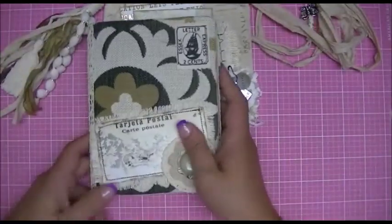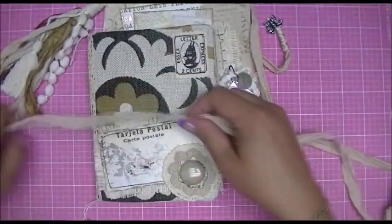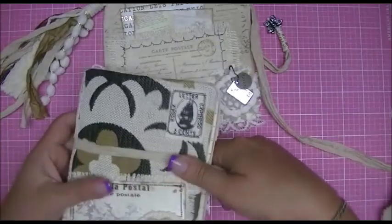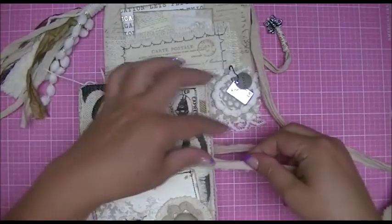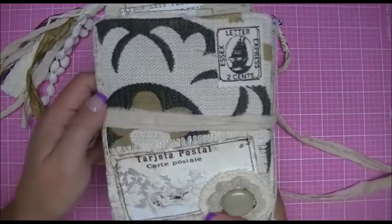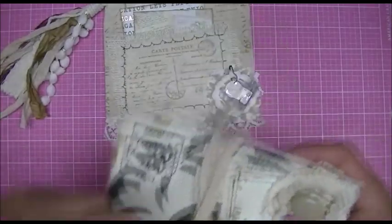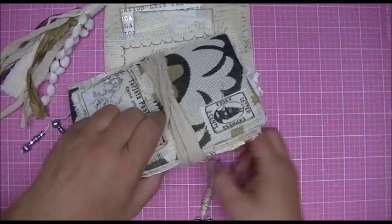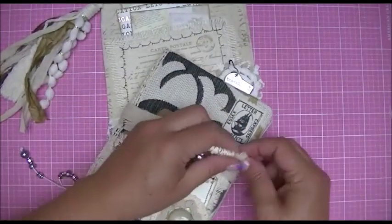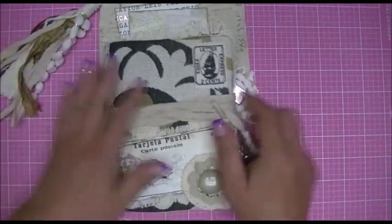I hope Jill enjoys her journal as much as I had fun making it. I'm very excited to see her — this will be the first time I ever meet a subscriber and friend. I just wanted to share my journal, or my book in a bag, with you guys.